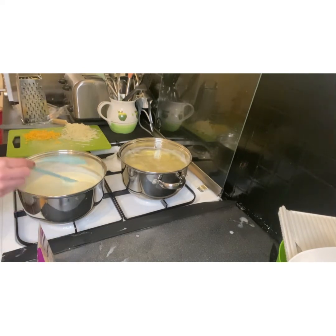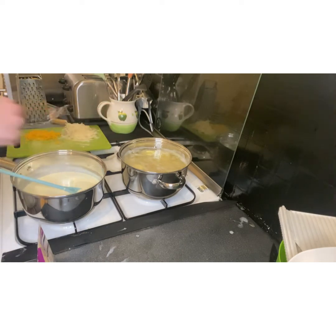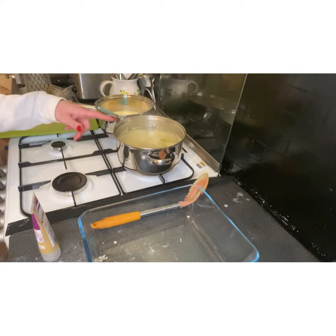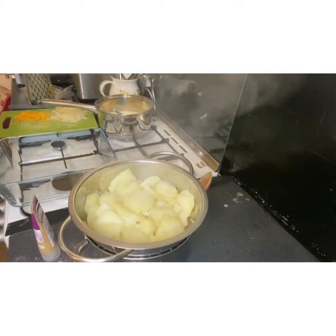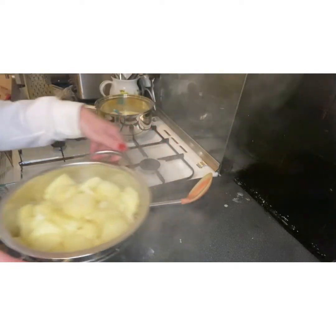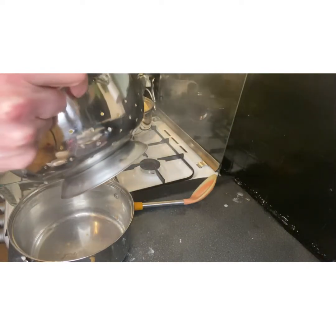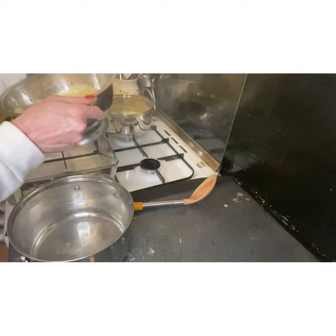I'm going to turn the cream off the heat and leave it to sit for 10 minutes while the potatoes come up to the boil, then drain them. The potatoes have been boiling for about 10 minutes now so they should be pretty much cooked. I'm going to take them off, drain them, and then we'll layer them. I don't want to bash them about too much because they're nearly cooked.